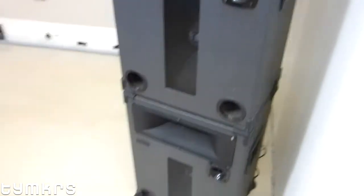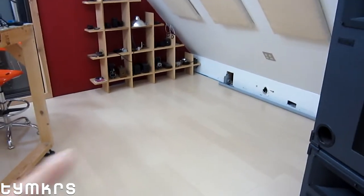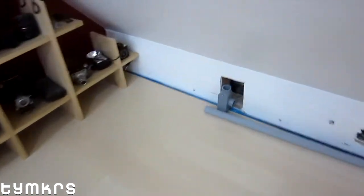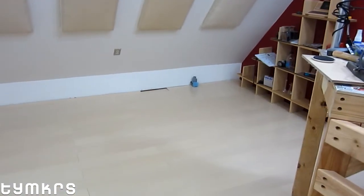It sounds really good. We also have wire conduit — so far there's one wire hole on this side and another one on the other side.